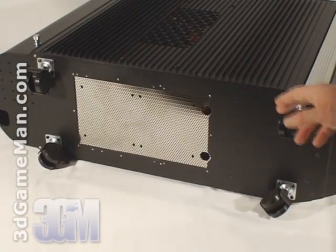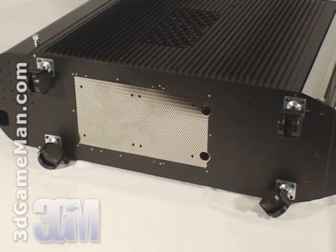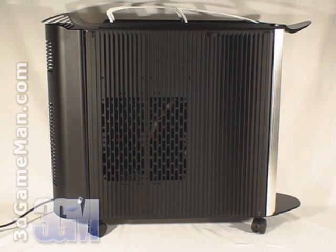At the bottom are four casters, which work really well with this case since it's so large and heavy. Now have a listen to the stock cooling.